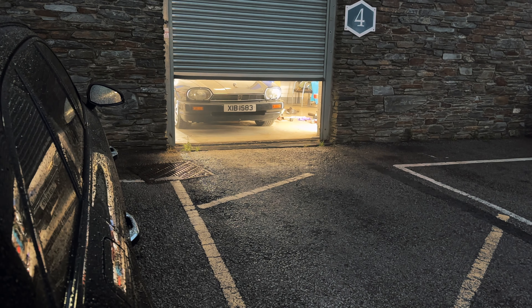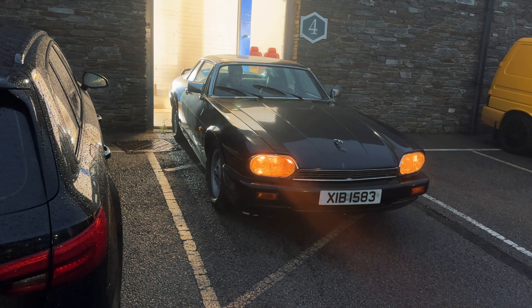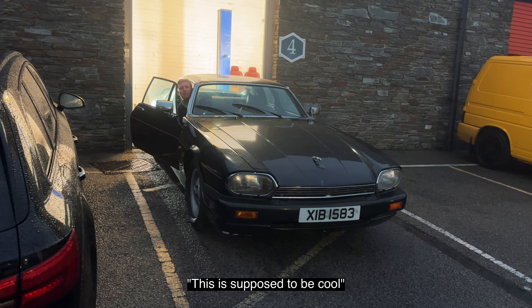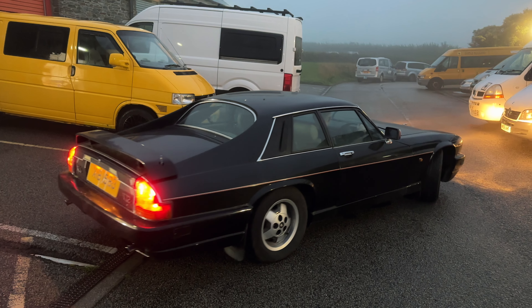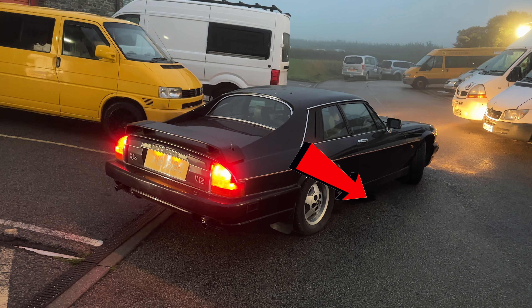In the last video we revealed the car, drove it outside, and forgot how to use the lights. Panic set in when Mark noticed some oil underneath the car, however after reviewing the footage frame by frame, I realized that the oil patch was already there. Phew — on to the next issue.